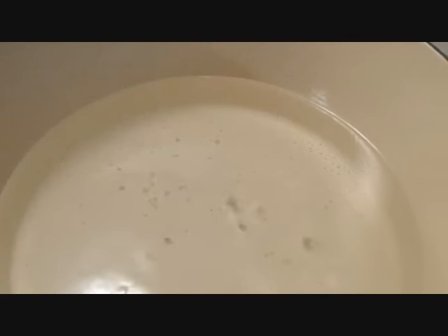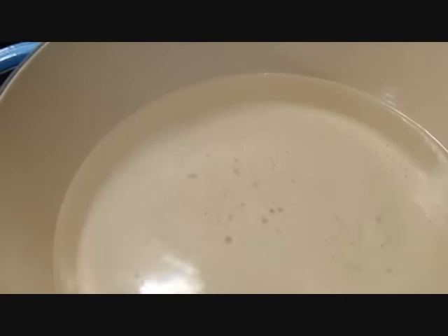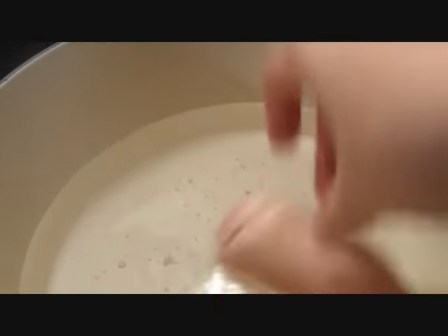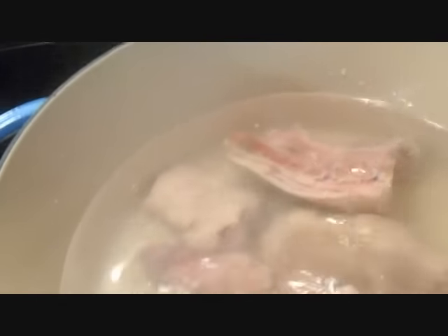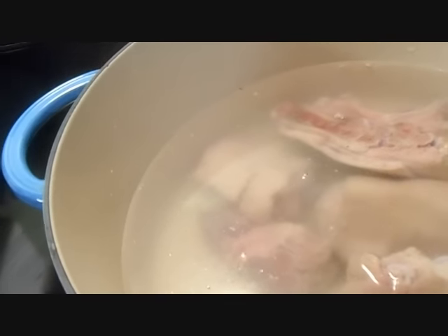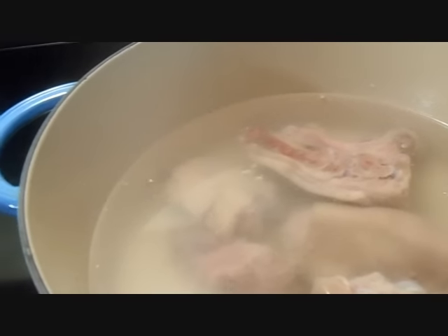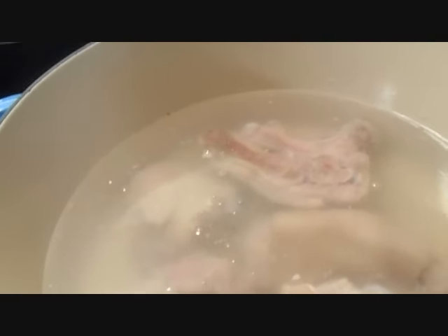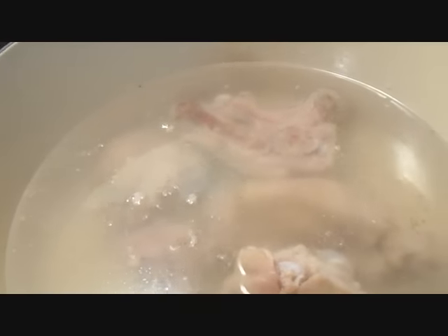Now that I let them sit in the vinegar, I'm going to put them to boil, of course. I'm going to let them boil for maybe 45 minutes or a little bit longer. Then after this, I'm going to throw this water away and start with fresh water. After they're done, I'm going to add the other ingredients. Voy a dejarlas hervir por 45 minutos o un poquito más, hasta que se cozan. Después voy a sacarle el agua sucia, poner agua fresca, y empezar a prepararlas.